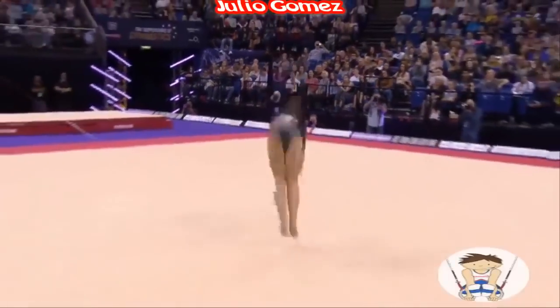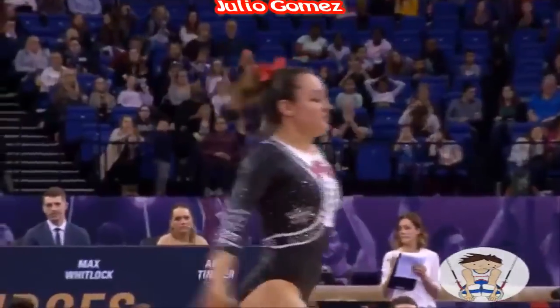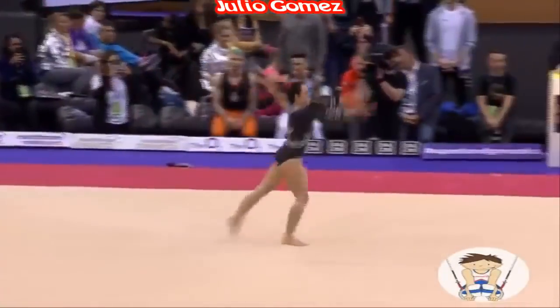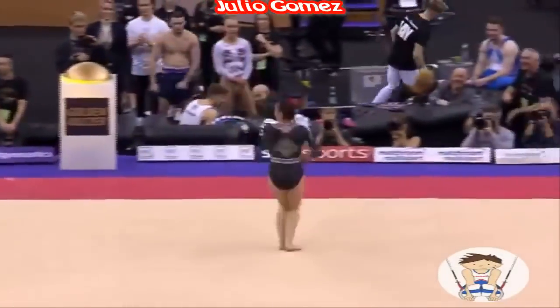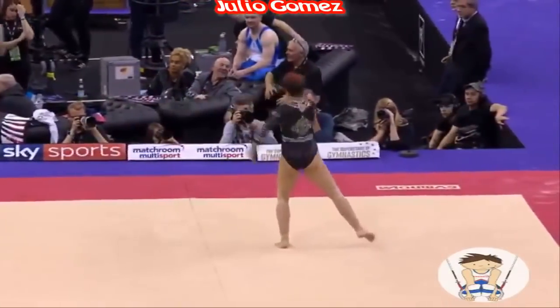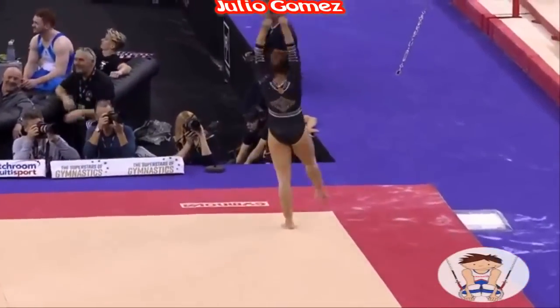Getting double points as well, it's the first tumble pass — that was a double, full-twisting double tuck somersault. It's a powerful start, and again you can see the passion flowing through into this dark white performance.